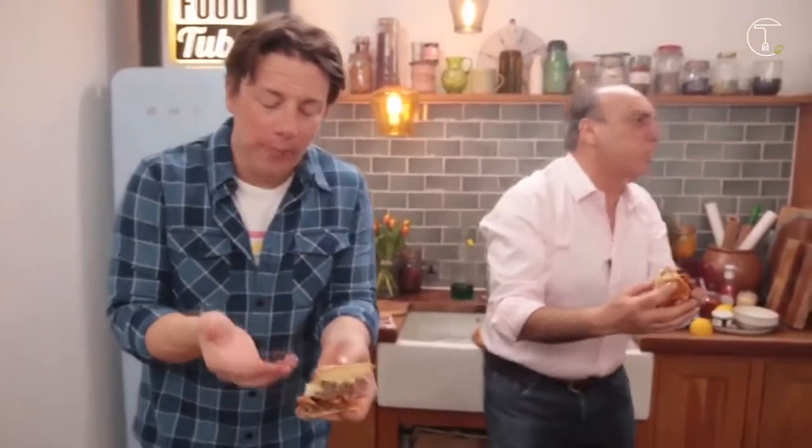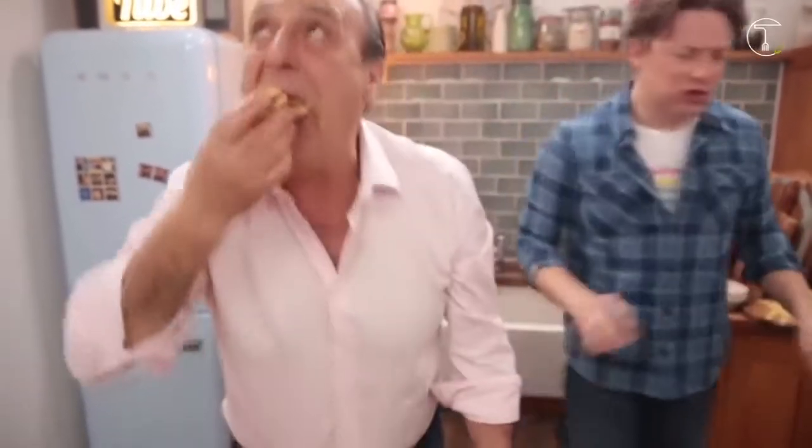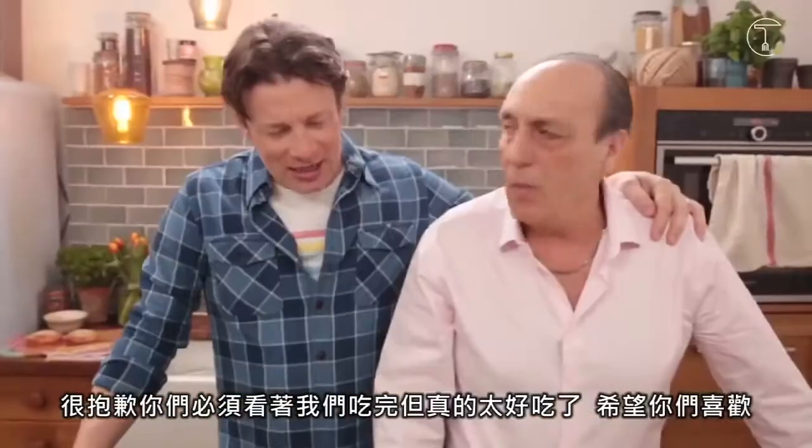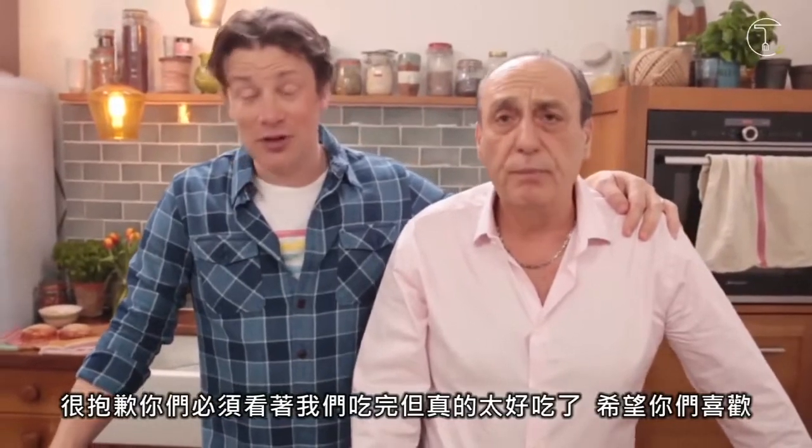Mmm! So good. That's big. So good. Sorry you had to watch us eat all of that — it was so damn good. I hope you enjoyed that recipe. How good's that sauce?